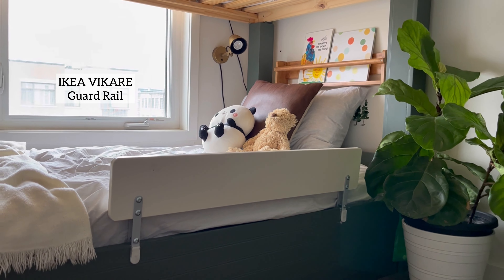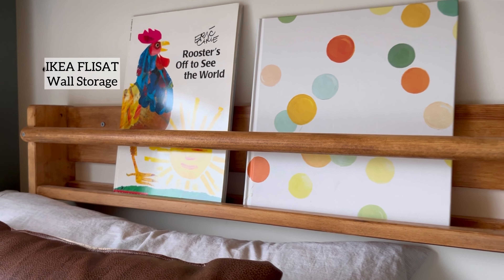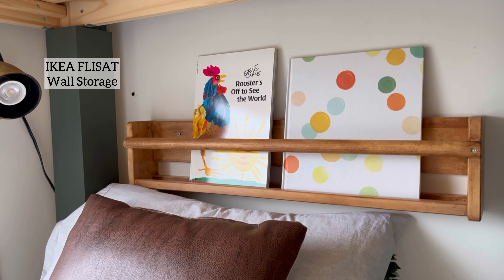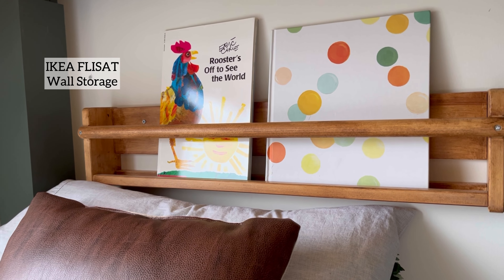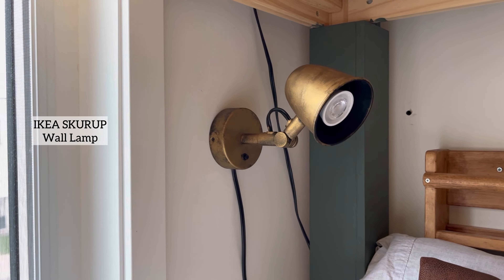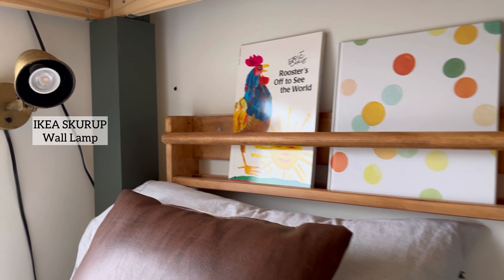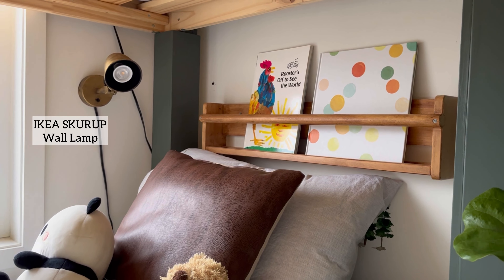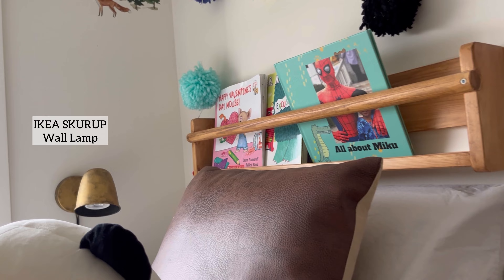It just screws on to the side of the bed. I also stained these IKEA Fleasat wall storage units in Early American — I think these are super cute. You can store so many things; my kids love to store their books there. I also used these IKEA Skirup wall lamps. I used Rub'n Buff on them — they're originally black, and I used an antique gold Rub'n Buff to give them a little bit of an aged texture.